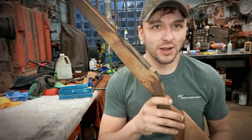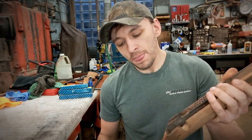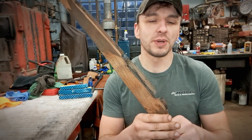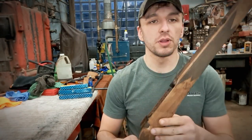So that leaves us with the final steps on the stock. All we're going to do now is tape off the checkering — I want it to stay a natural color — and go ahead and stain the rest of the stock. Once we let that cure for a few hours, we can go ahead and start getting some oil on this.